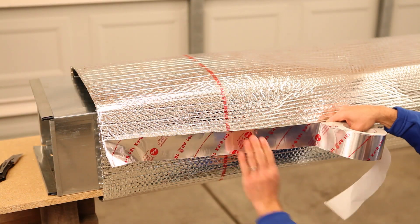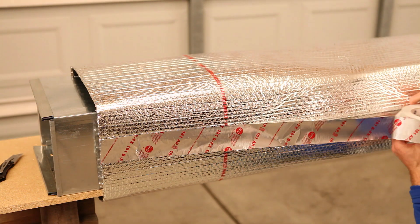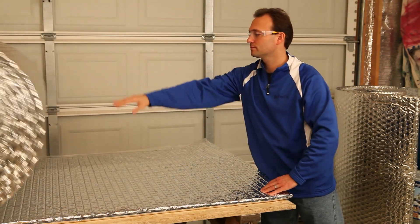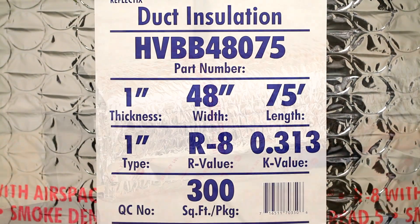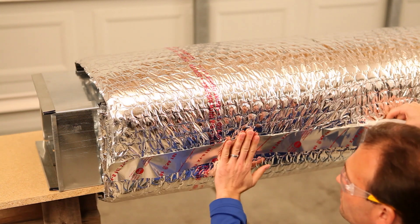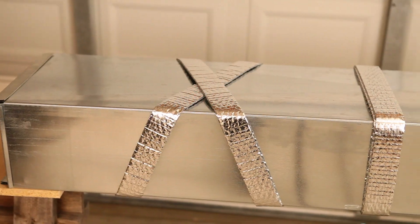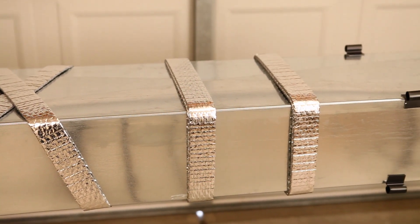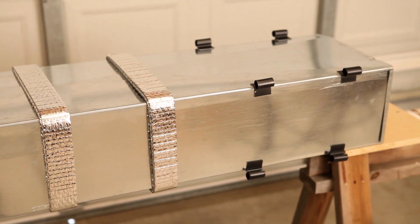Completing the R6.0 installation of the product is the same as that for the R4.2. The R8.0 application utilizes our big bubble product, HVBB 48075, and requires the same spacer configurations as the R6.0. You can choose from a criss-cross candy cane pattern, a 2 inch spacer strip doubled at 24 inch intervals, or hard plastic corner spacers.